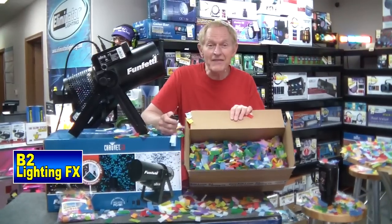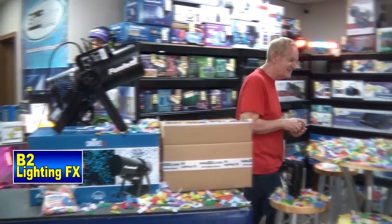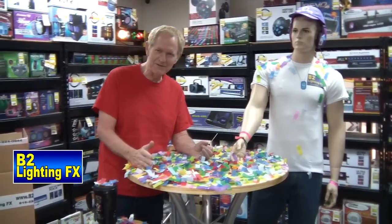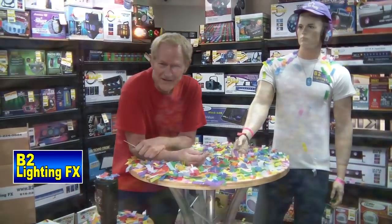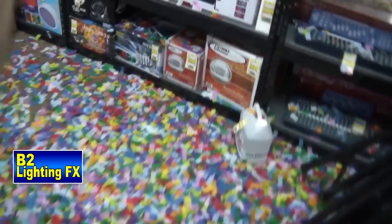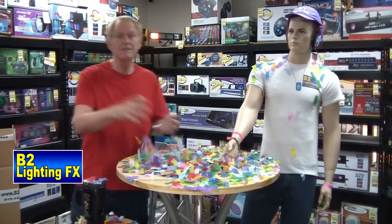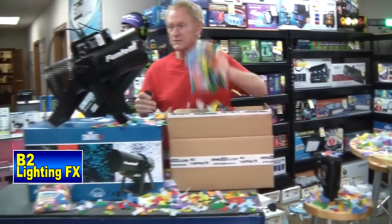And we still got three quarters of a box of confetti left. Look at this place. This is really — can you imagine doing this at a wedding reception? I can't. You might be throwing out or something like that, but for New Year's Eve or something like that, any kind of celebration — oh my God, this stuff is all over. Let's keep shooting it. Let's see how much more of a mess we can make.